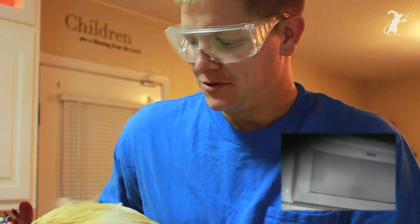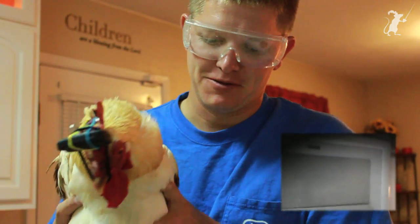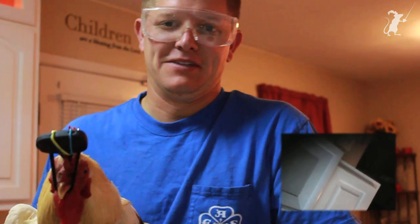So this is chicken cam version 2.0. This is a much bigger rooster. Look at the spurs — hence the safety glasses.